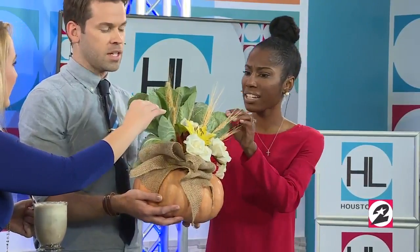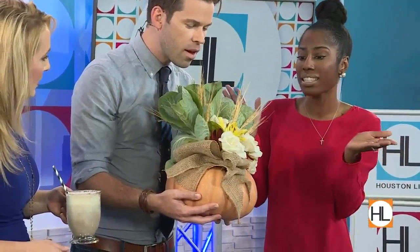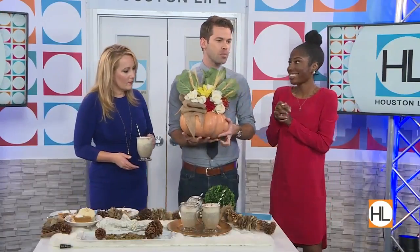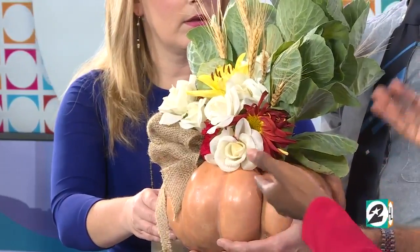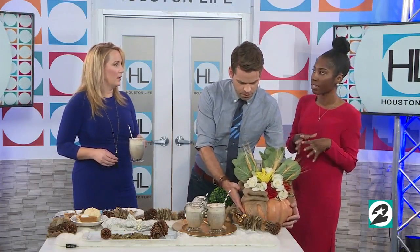Is this some kind of cabbage? Yeah, kind of — but it gives it that fall feel. This is the perfect centerpiece for Thanksgiving. I had burlap hanging around, so I just made a little bow — I didn't even need to glue anything, and voila, it took me maybe 10 minutes. Just making sure people know you shouldn't fill a pumpkin directly with water — you need to put a glass container or some sort of vase inside. This arrangement could last probably about five to seven days.